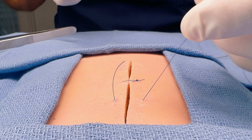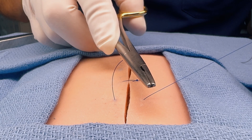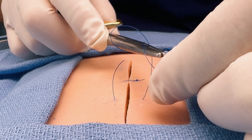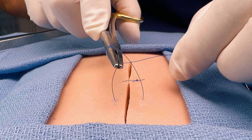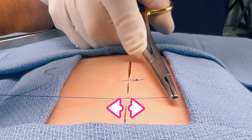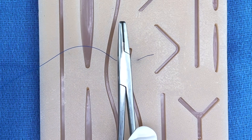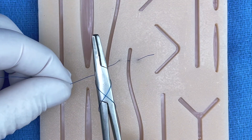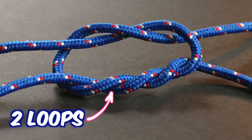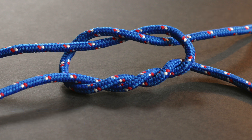Now it's time to secure the suture by performing an instrument tie. Hold your needle driver between the two suture ends in the same orientation as the wound. Grab the long end with the other hand and wind it loosely around the tip of the driver once, and then again one more time. Then reach with the needle driver and grasp the short tail. Pull the tail through the loops and pull gently until the knot is lying on the skin and the wound edges are together. Pull your tails perpendicular to the wound, not parallel, to ensure the knot lies flush with the skin. The first throw, which has two loops, provides extra friction against the next throw — useful when using slippery suture material like nylon. Together, these three loops are what's known as a surgeon's knot.